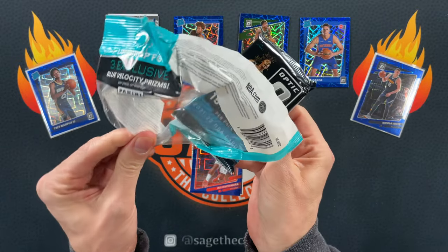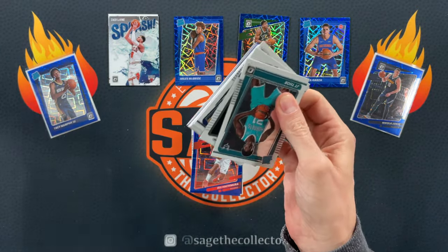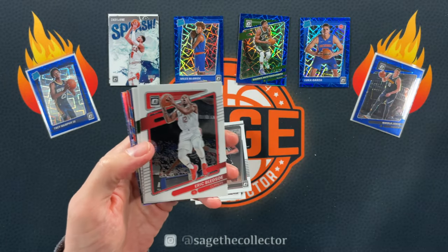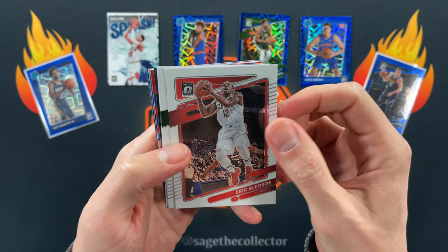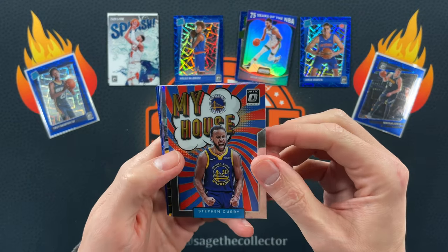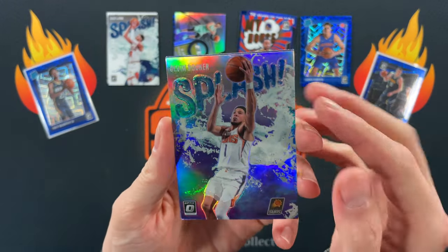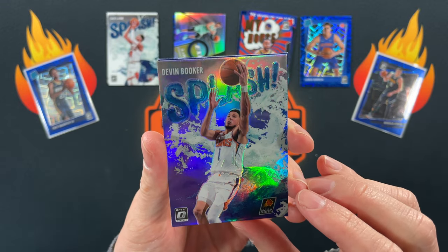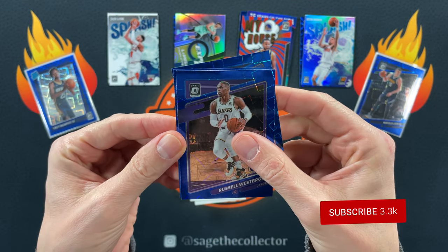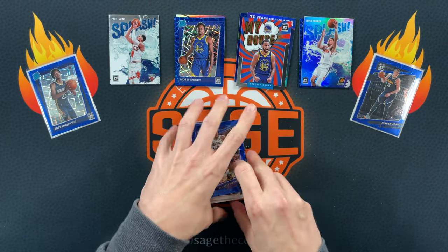Got a little JT Thor, Isaiah Jackson, Josh Primo — geez. Definitely that Scotty Barnes right off the bat was by far the best rookie base so far. There you go — a little 75 Years Tatum. Got a My House Steph, very nice. Oh there you go, hollow LaMelo Ball Express Lane, hollow D. Book — actually that's the purple D. Book splash, definitely way off-center but still very cool. Oh my god, we got a rookie again! We got Russ, we got Matisse, and Moses Moody. Getting a little better — cool jersey match. Four out of six rookies!